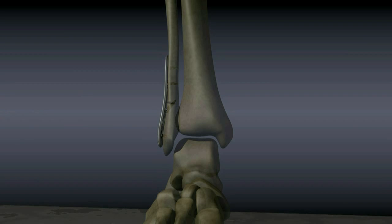The syndesmosis, as was previously mentioned, is a complex of ligaments that hold the fibula and tibia together. If the syndesmosis has been disrupted and is unstable, a large syndesmotic screw may be used to fix the fibula to the tibia.